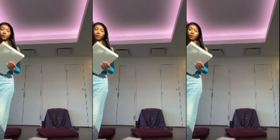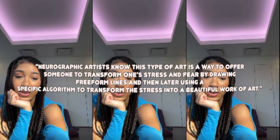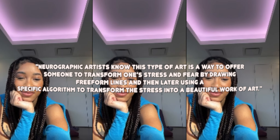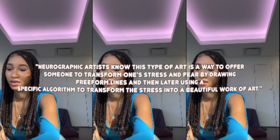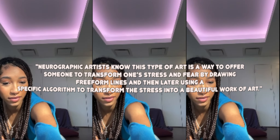I do this to help people practice mindfulness and to give myself and others time to decompress throughout the week. I'm really into art and was looking for art therapy activities to share with peers, and this is what I came across. This technique was actually created by Pavel Piskarev in 2014. He's a Russian psychologist, creative entrepreneur, and architect. The technique is supposed to transform one's stress and fear by drawing free-form lines and then using a specific algorithm to transform that stress into beautiful works of art.